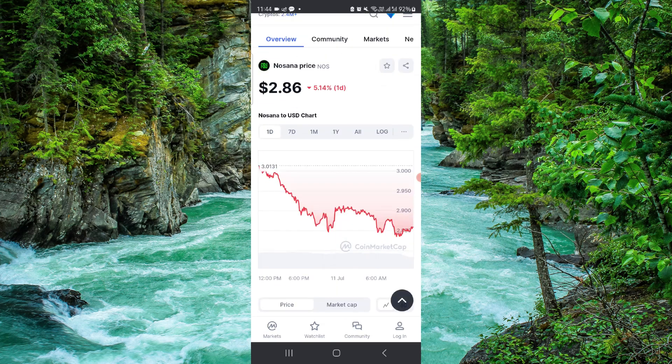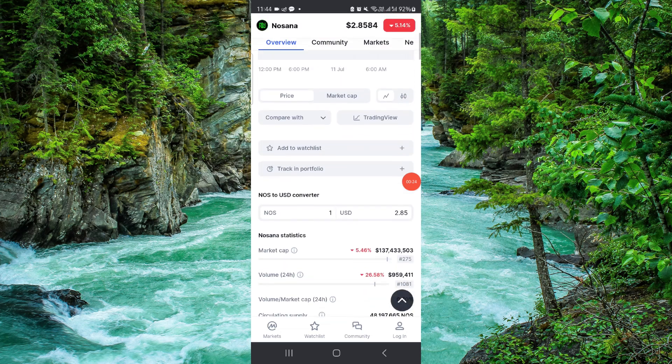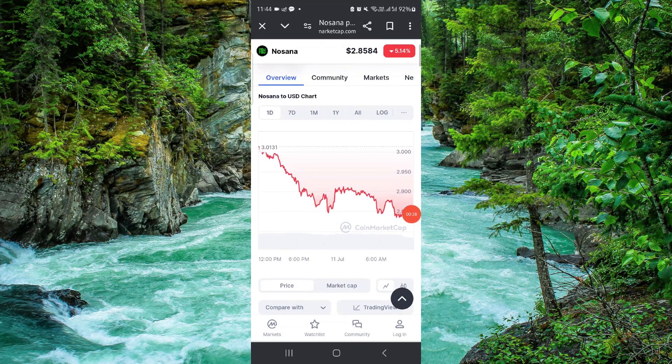Just go here, then you can sign up or login, and then you can buy. It would be done. By this way you can do it.